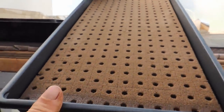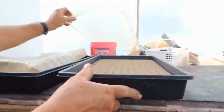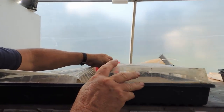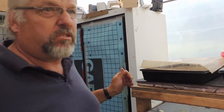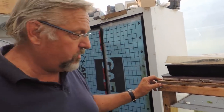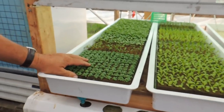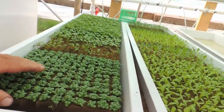I seeded these yesterday and I use all pelleted seed pretty much except for my herbs — all the lettuces are pelleted seeds. We're putting through about 2,000 heads of lettuce a week here in the summer months, with a bunch of herbs as well, and kale and Swiss chard. You can see down here I've got some basil here — this was planted about seven or eight days ago.